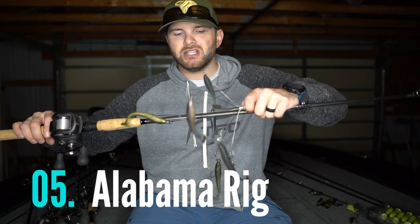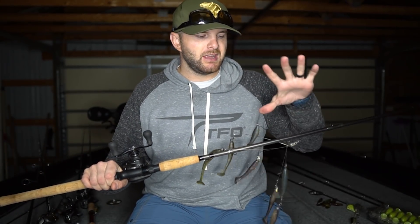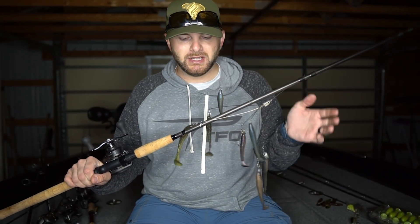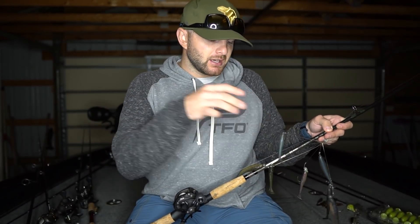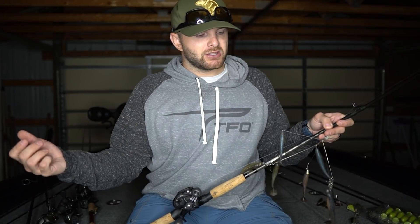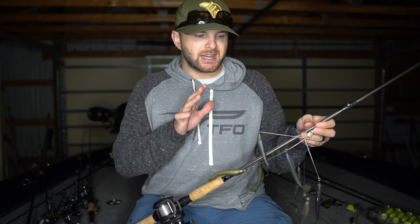Now we're pulling out the big machine gun — a big seven-wire A-rig. This bait is the absolute deal when you want to get your arm broken. It's great when fish are really grouped up and keyed in on bait fish — you can get a ton of bites and really big bites. However, you do not want this to be the very first bait you throw through an area. If there's a big pod there and you just want to keep catching them, be careful — this rig is going to draw a lot of fish off that area and break up the school.